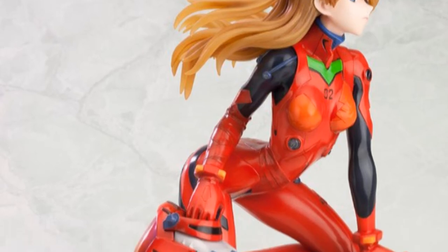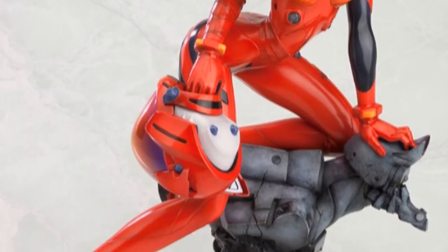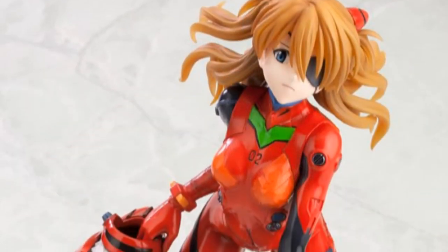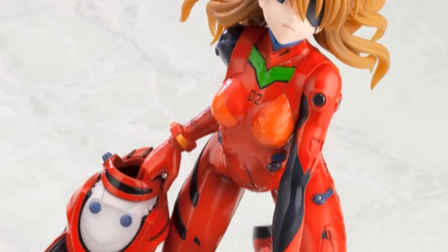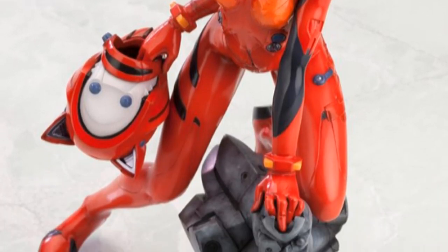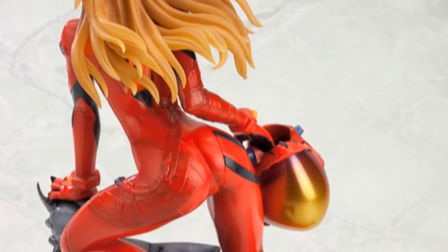As you know, she got really messed up in the second movie, and that's why she has the eye patch. I'm not really sure what the Q-Plug suit does differently — it obviously comes with the helmet — I'm not sure what that's for either, but I guess we'll see whenever I watch the movies.